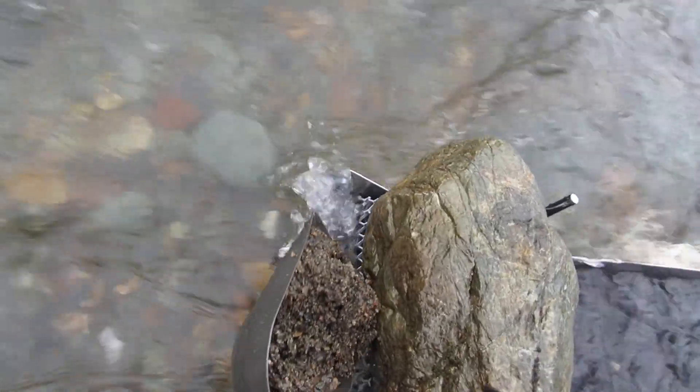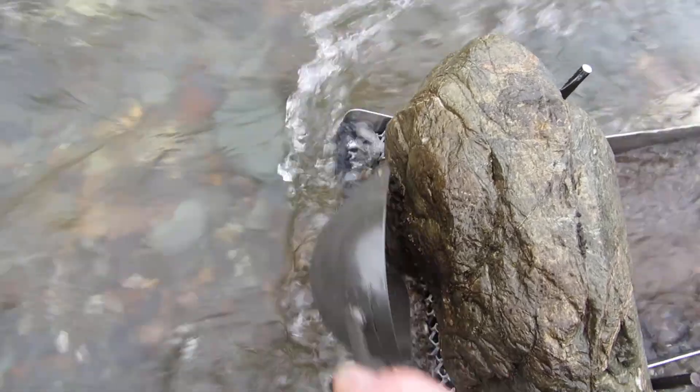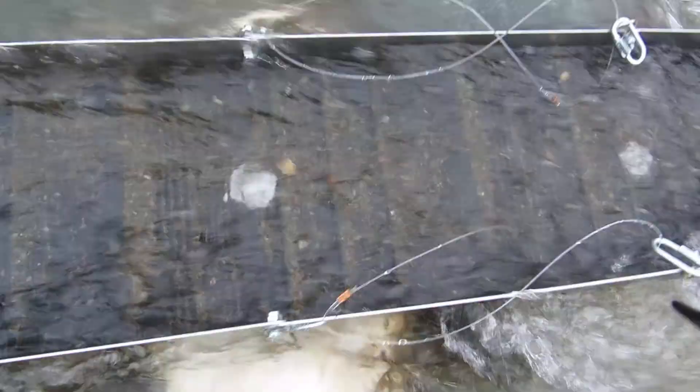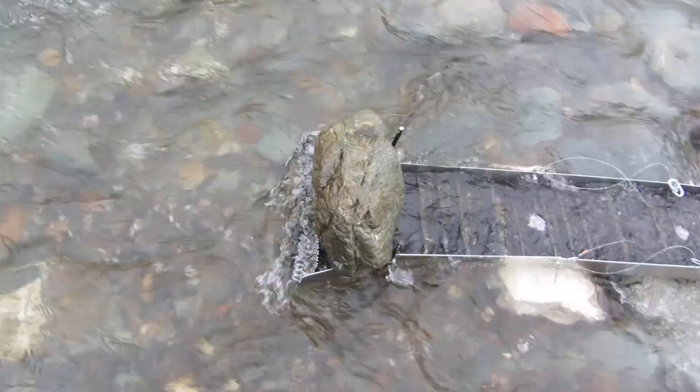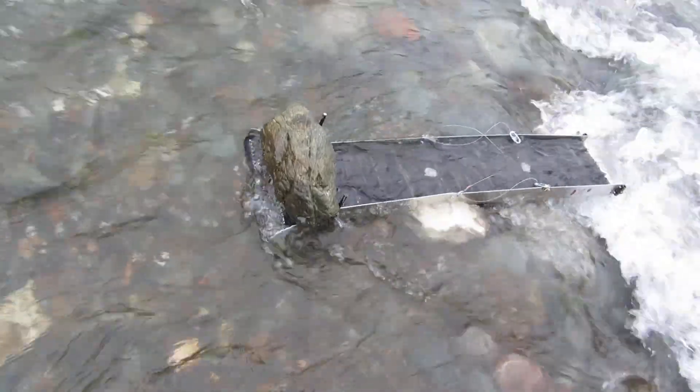Alright, here we go. Let's go ahead and drop a little bit down in through here. See, it kind of fills up a little bit. The wheel cleared itself out. We've given it a try. I have no idea if it's working or not.